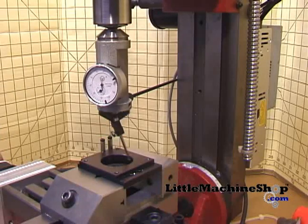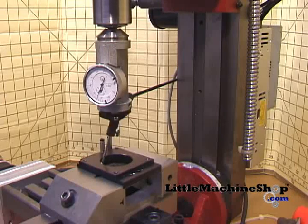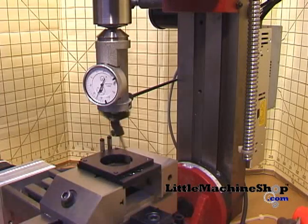Note the swing of the needle in the gauge. Jog the X-axis to minimize the needle movement, then do the same in the Y. Depending on the roundness of your diameter and the runout of your spindle and collet, there should be little to no deflection in your dial.